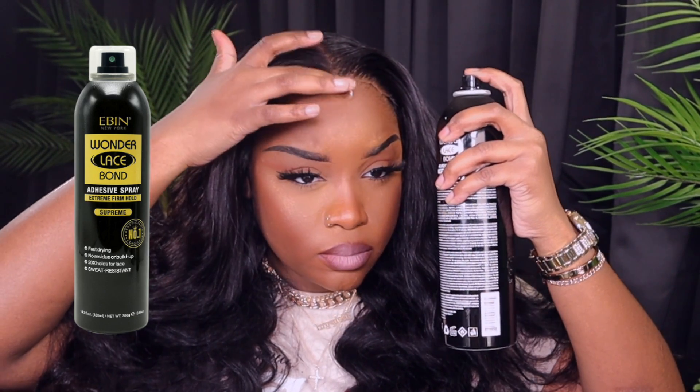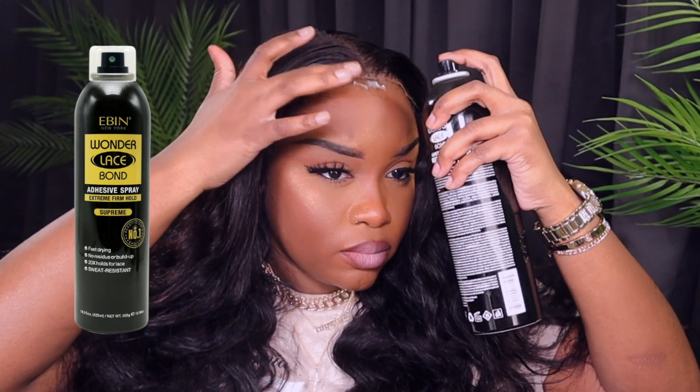Now I'm going in with my Ebin Wonder Lace Bond spray. I love this version — I had the red version, but this black can just does it justice. I'm going to put like one to two layers across my forehead.